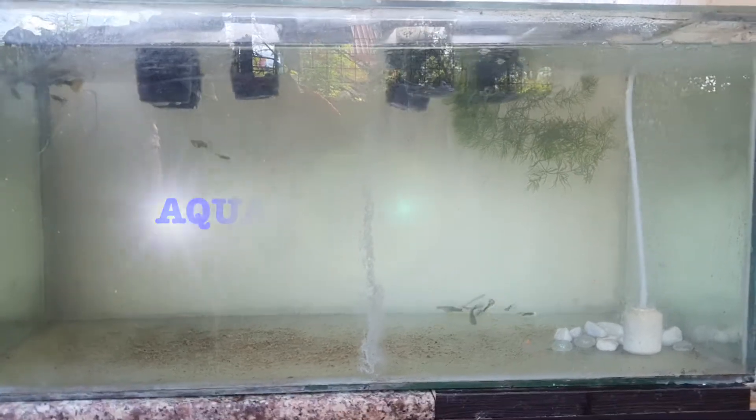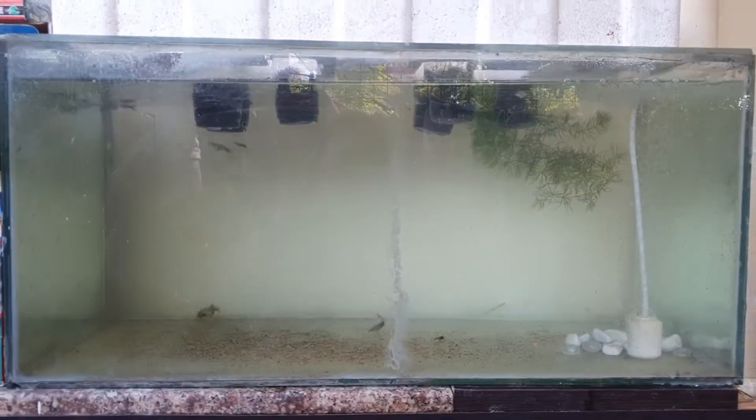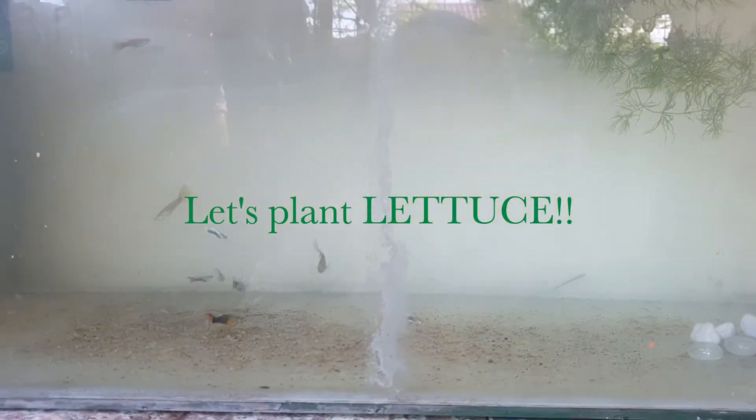Hello again! This is me, Chien! And we are going to be showing you our aquaponics garden using our very own aquarium. So we are going to plant lettuce. And these are what we need for this aquaponics garden.